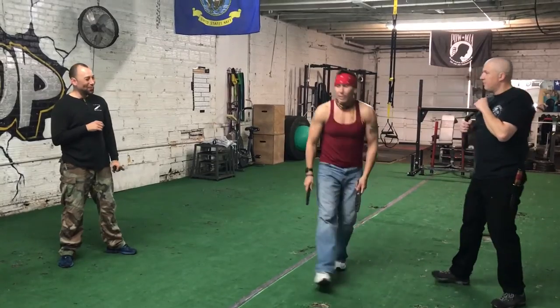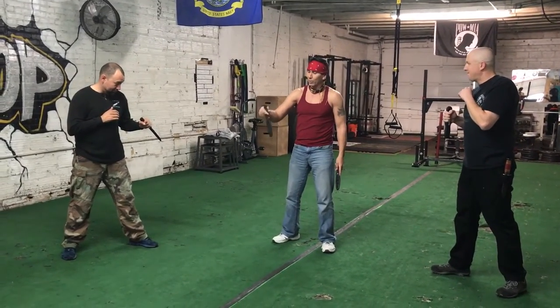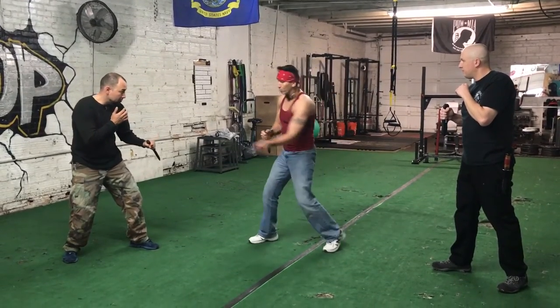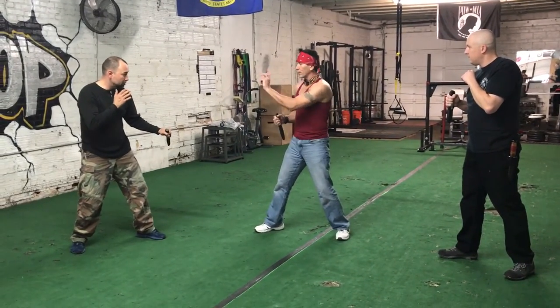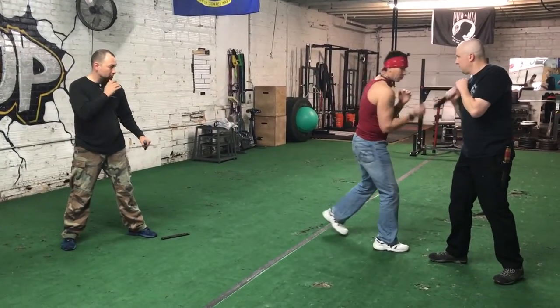Conversely, if I'm on the opposite side I might use the left hand — I'll practice both sides. I've got a good grip here; it doesn't matter which grip. I'm just going to spin it over here. I could go horizontally, downward, it doesn't matter. There's the throw, there's the slash, and then I could come back to this person.